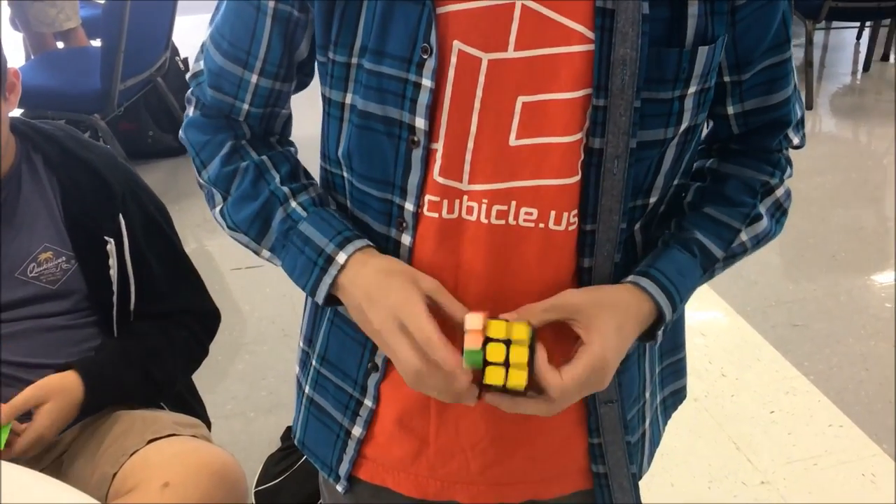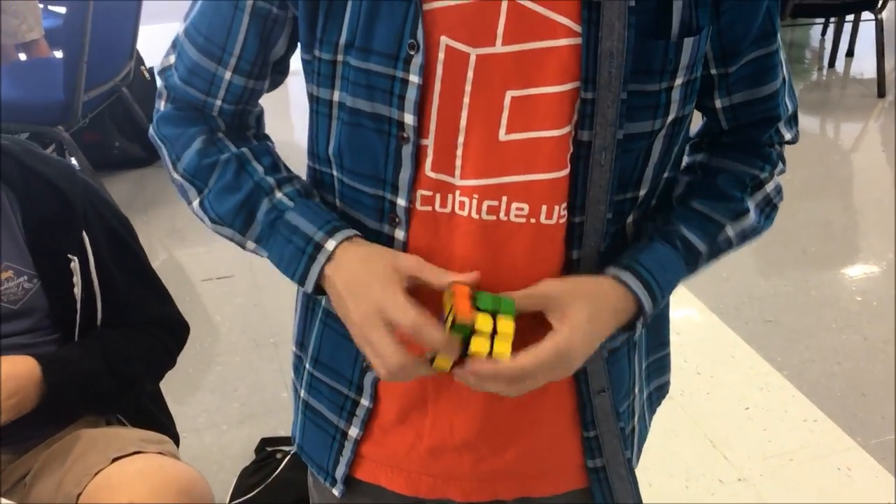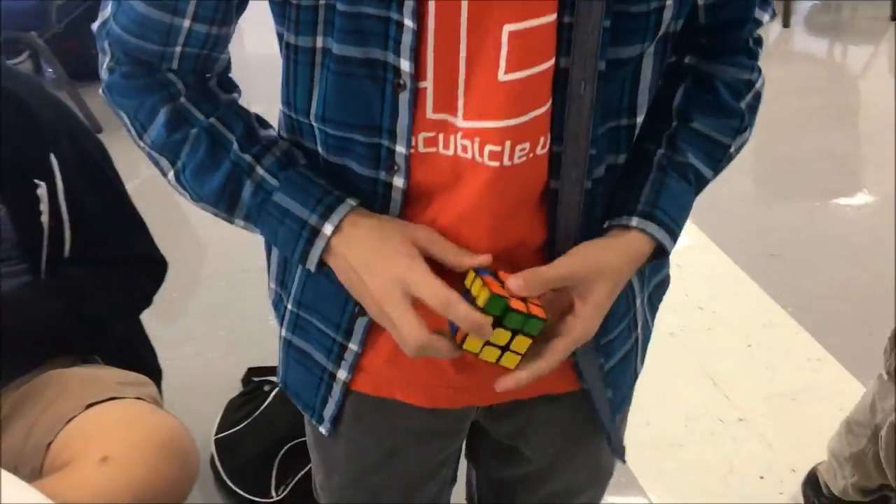This is Eli — he's really funny. We're going to get his opinion. It's a GTS 2M but the pieces have been polymer coated. Do you feel a difference? Yeah, I like this one. I like this better.